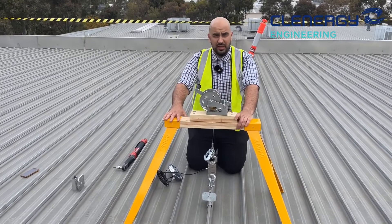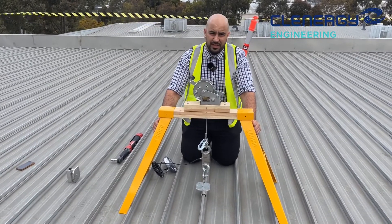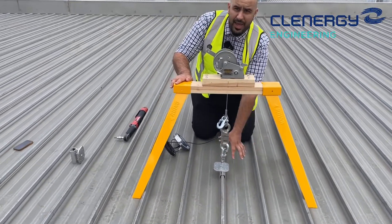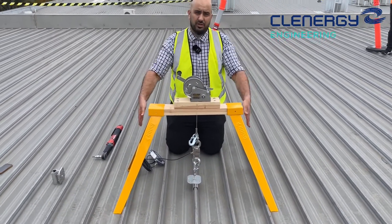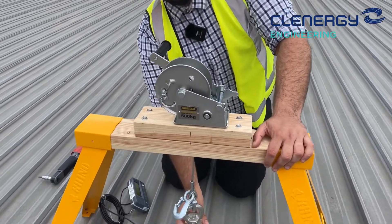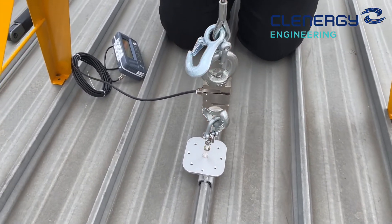We've set up the sawhorse now to test the clip lock roof sheeting. The sawhorse feet — one important element is to ensure it's not standing on the pan area of where you're testing. You want to make sure that the pan and the sheet can react in isolation to the leg pressure that's acting onto the sheet. The second component is the winch, which is set up through a piece of timber and connected to a load cell. The load cell is connected to an eye bolt on top of the clip lock clamp.